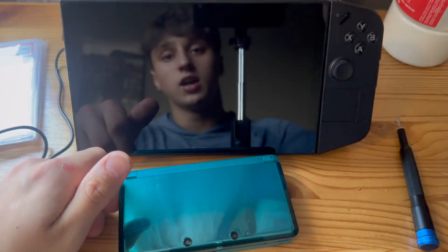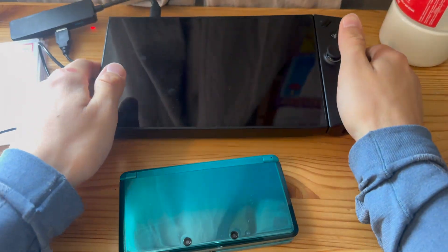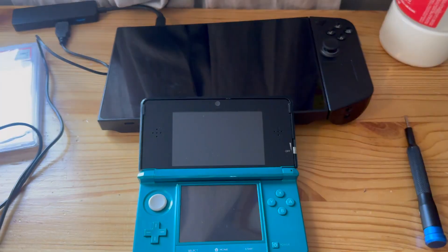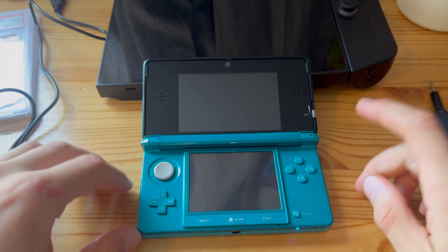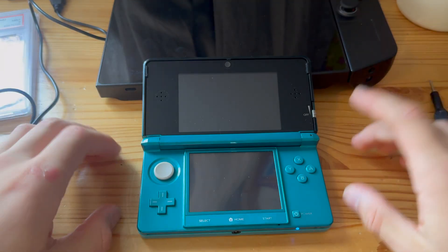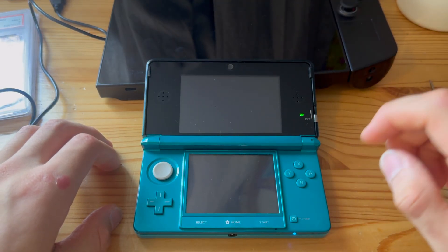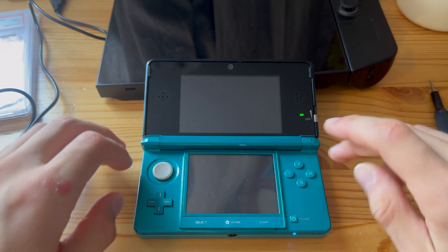This tutorial will show you how to do this without a PC. This will work on all 3DS models: the old 3DS, the 3DS XL, the New 2DS XL, New 3DS, and New 3DS XL — all of those consoles.